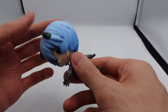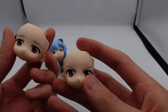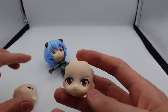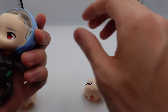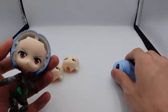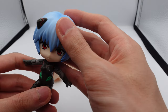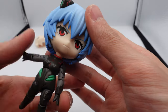That loose joint is still bothering me — it's very very loose. Let's have a look at the accessories. We have two face plates: this one is kind of a shy, worried face, and this one is the face she makes when she's piloting the Eva. These two faces are actually really similar — these are typical Nendoroid faces. I think I'll probably use this face plate because it looks pretty good, definitely different from the face plates I've been using on my uniform version.